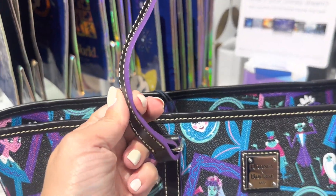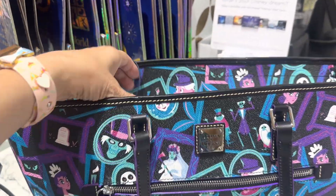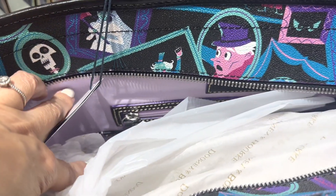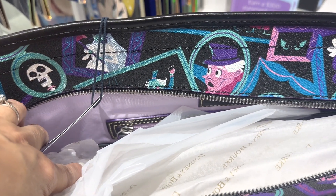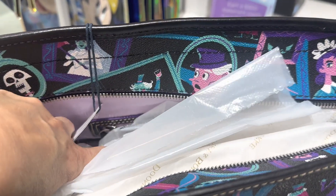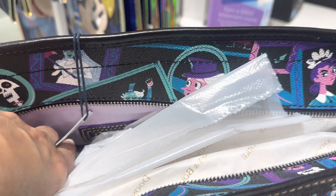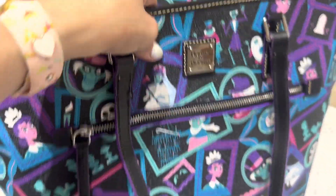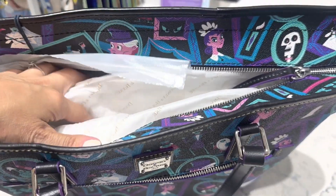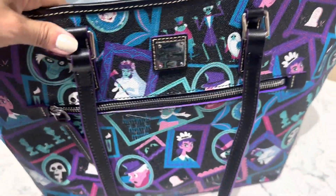Now it has this gorgeous purple trim and then the inside — are you ready? Look how pretty that lining is. It's gorgeous, it's all nice and lavender. And then it's got just a little pop of that darker purple trim around the zippers. So pretty. And again, this is a pretty large tote. It does completely close on the top, which is always good.